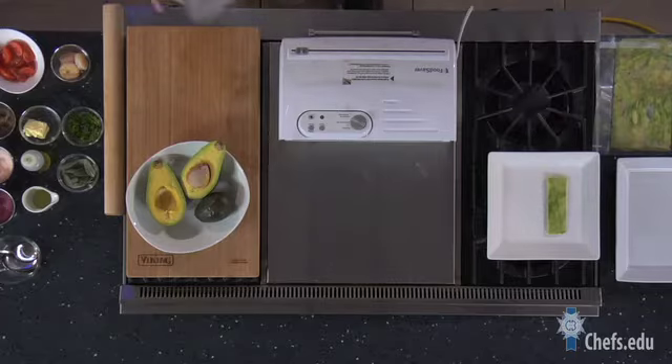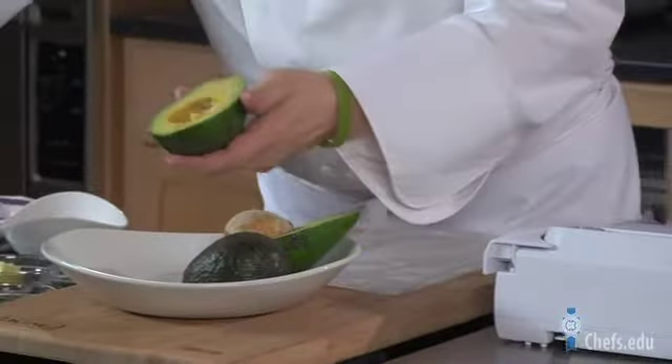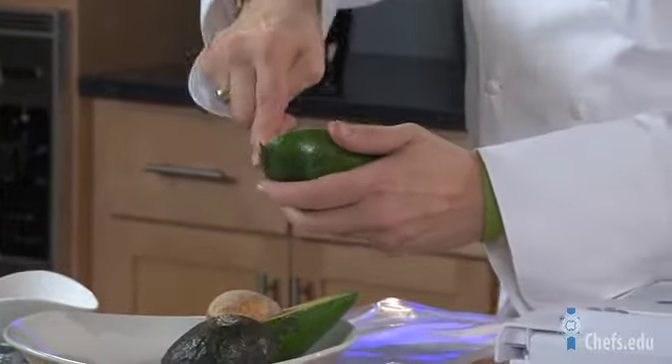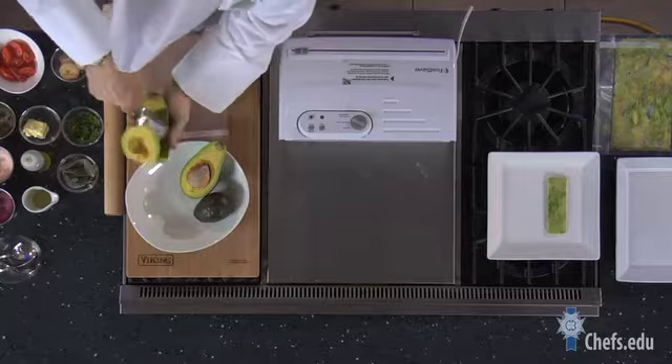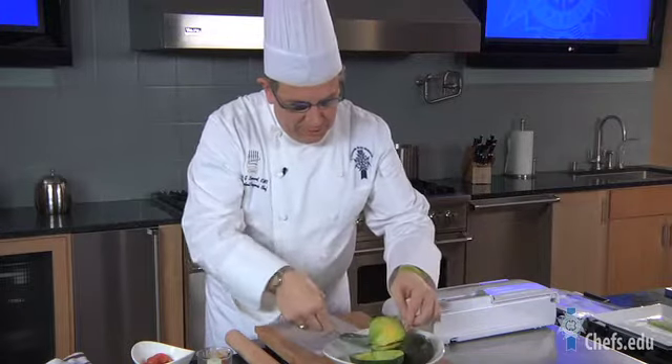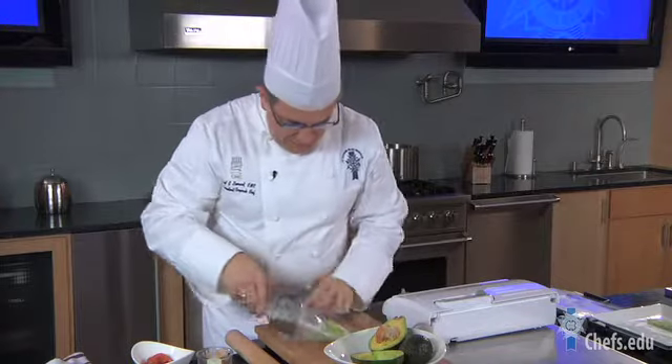First thing we do is take a cryovac or food saver bag. We have our avocado — we cut it in half and then scoop it out. You don't want to cut it, you don't want to dice it. The whole key to getting that mosaic process when you press it is looking at these beautiful contrasts in color. We're going to place it inside the bag.